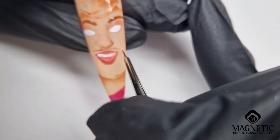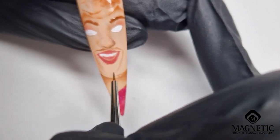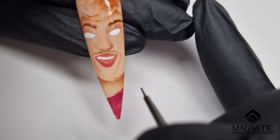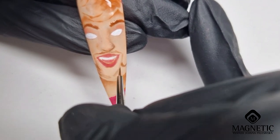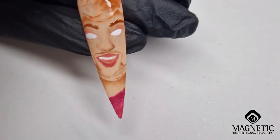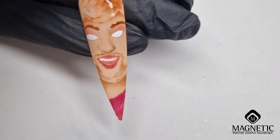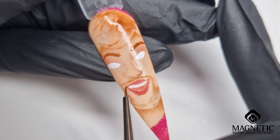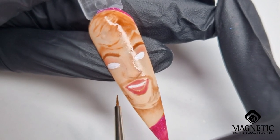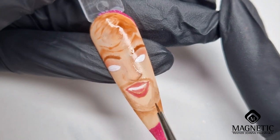Here we have a little bit of beard, so first I'm using the 'Inner Warmth' gel polish mixed with clear. First it's just like shadows and then later I'll work more with the black for the details. This part of the video is a little bit sped up.